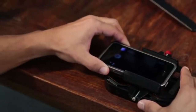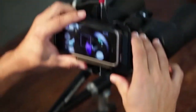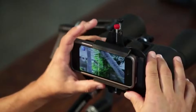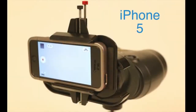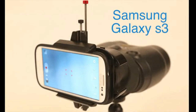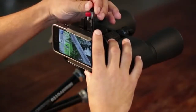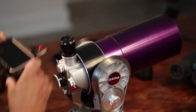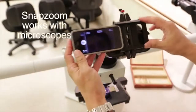We designed SnapZoom to be simple to use and to connect in seconds. It works with all major smartphones with or without a case. It's compatible with all dual or single IP scopes like binoculars, spotting scopes, telescopes, and microscopes.